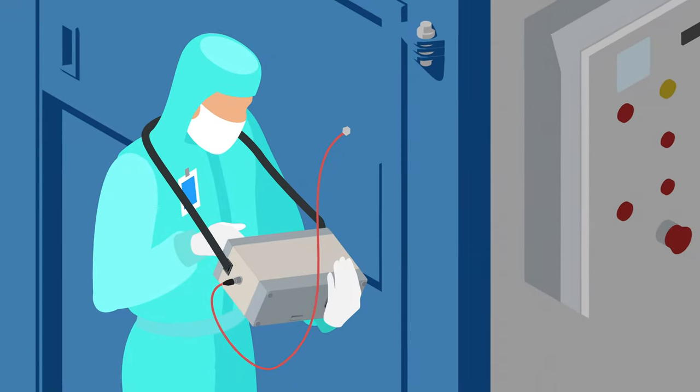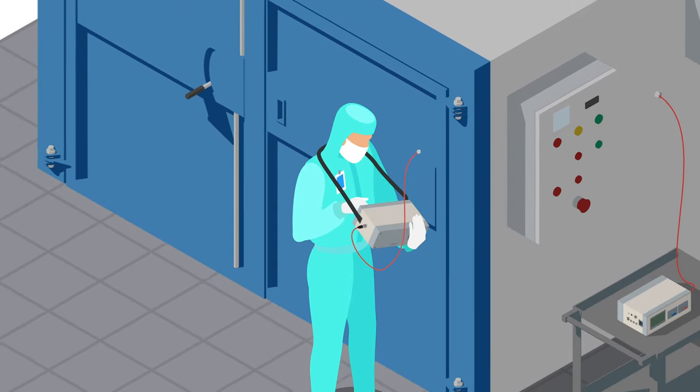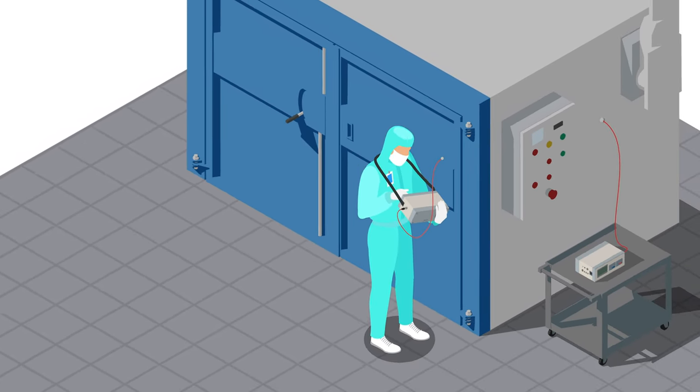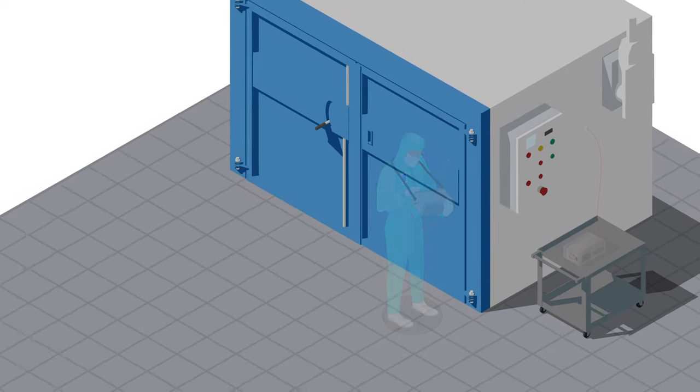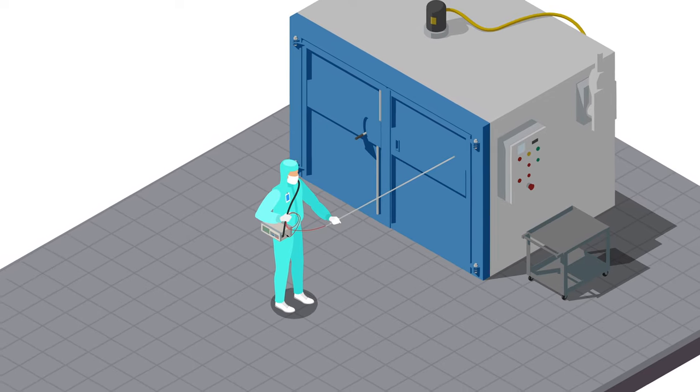The cabling for these probes has a max temperature tolerance of 392 degrees Fahrenheit. Keep that in mind before you think about exposing the cabling to the test environment. If you don't need to directly attach to the test environment, you can hold the probe at the measuring point from a safe distance using the extension rod designed for your probe model.